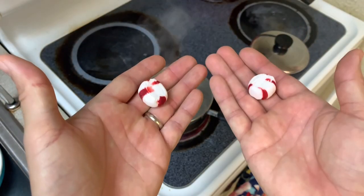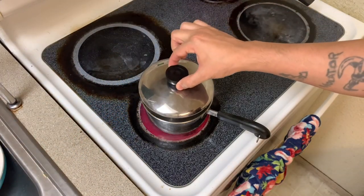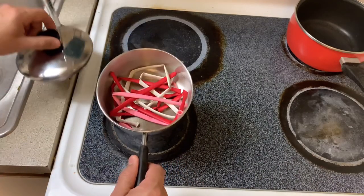All you have to do is boil some water, get some peppermint melts, and toss them in. In this case I want red, white, and pink. Let it set for about five minutes and you're good to go — too easy.